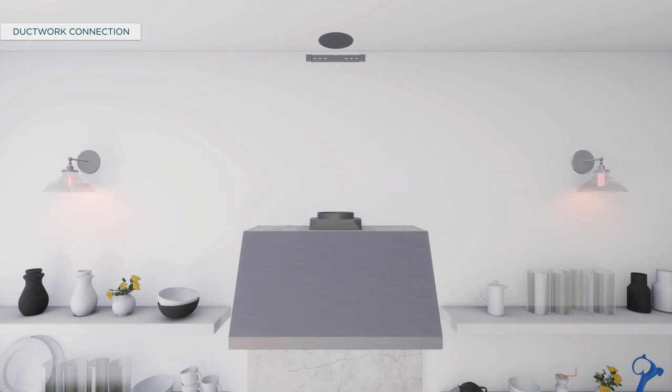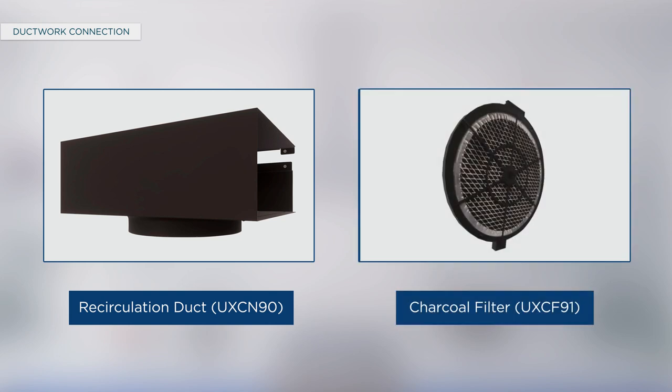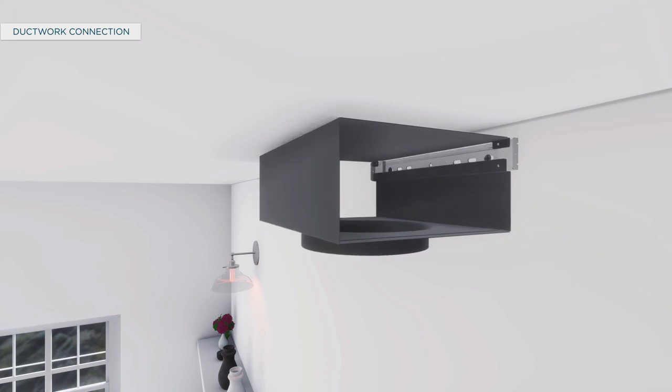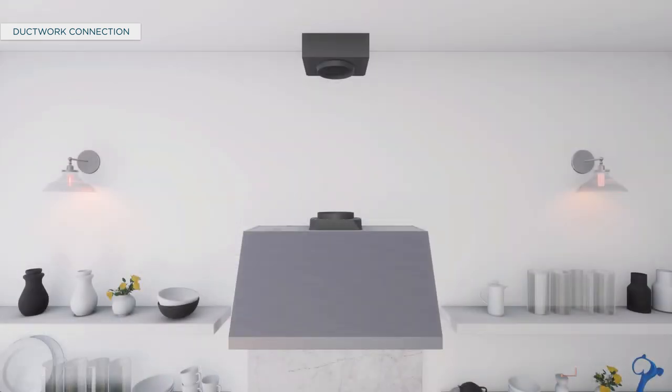To connect the ductwork for a vented installation, connect the house ducting to the top damper and seal all connections with aluminized duct tape. For a non-vented installation, purchase a recirculation duct UX CN90 and charcoal filter UX CF91, and attach the recirculation duct to the duct cover mounting bracket with the provided screws. Connect the ducting from the exhaust outlet on the hood to the recirculation duct and use aluminized duct tape to seal the connections.